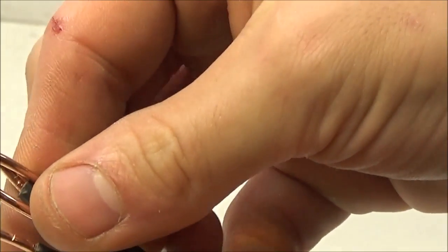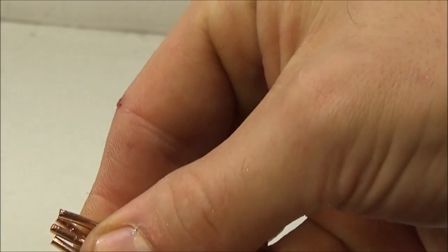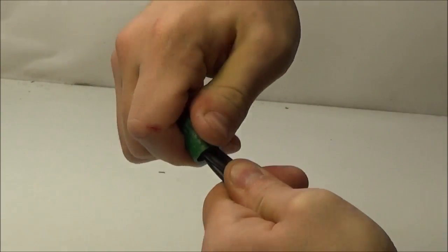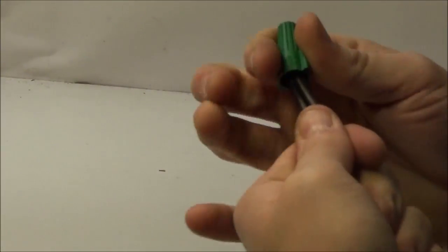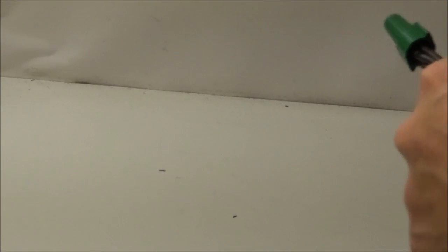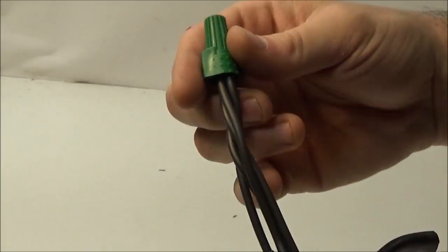I've got these wires — four conductors here, all pushed together. I'm going to screw this on with all my might. I twisted it so hard you'll see that the wires kind of twisted around each other. That's a pretty good indication, especially with this rigid of wire, that you've twisted it hard enough to keep the cap on.